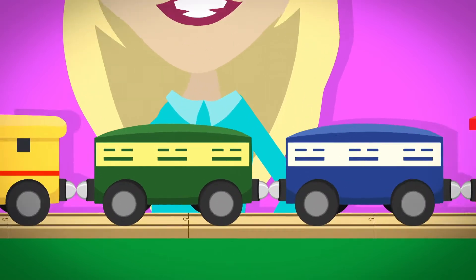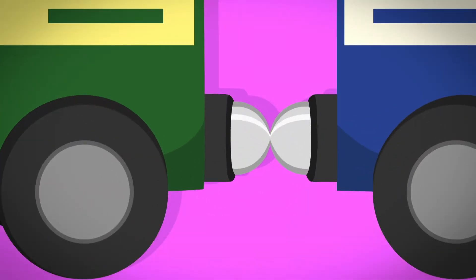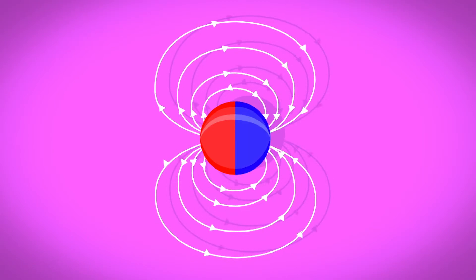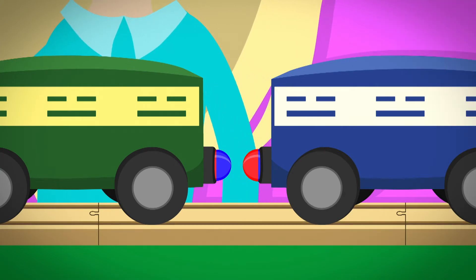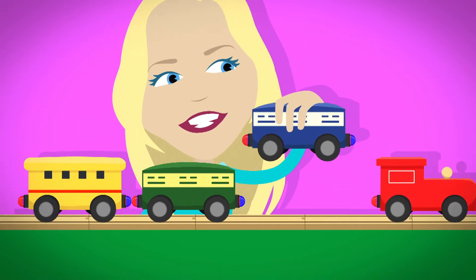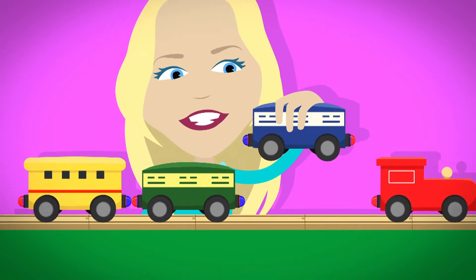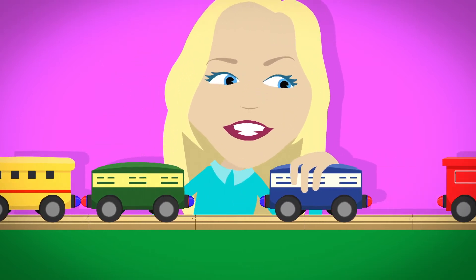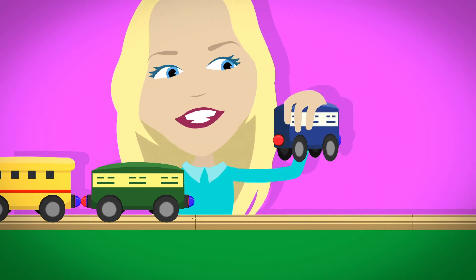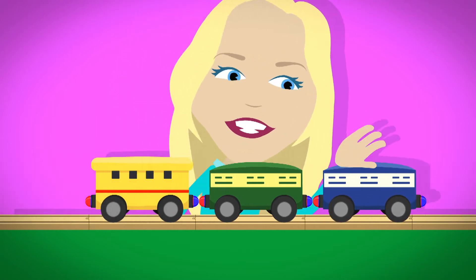Why does this happen? On the end of each train carriage are magnets — they look the same but are actually different. Every magnet has two sides called poles. One side is called the north pole and the other side is called the south pole. And the whole magnet is surrounded by an invisible area called a magnetic field. When a north pole magnet goes into the magnetic field of a south pole magnet, they're pulled together. But when you turn them around so that the south poles face each other, the magnetic field pushes them away.